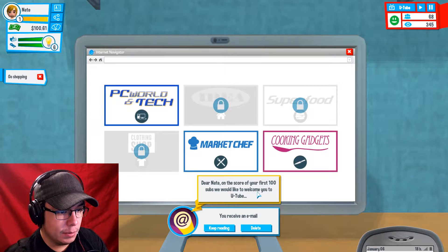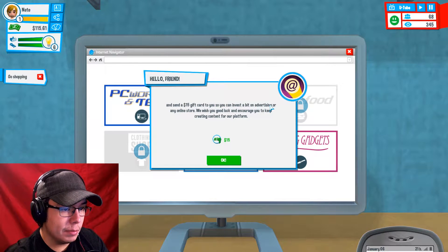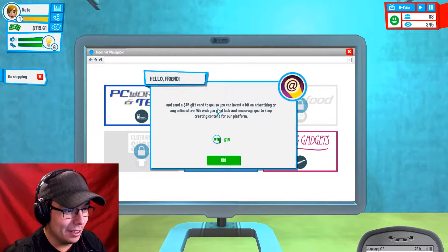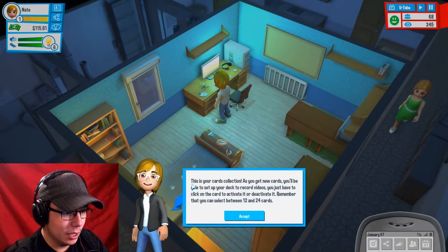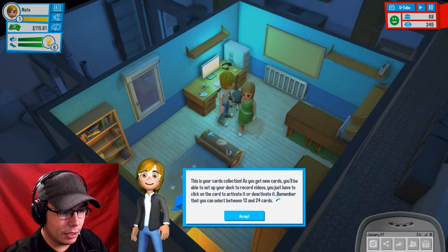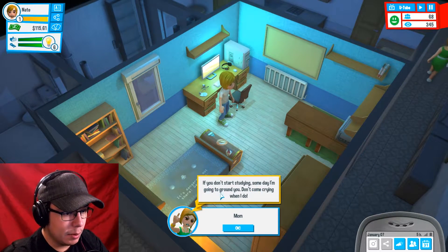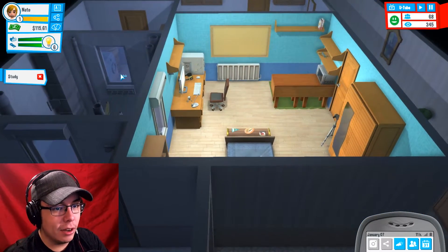Dear Nate, on the score of your first 100 subs, we would like to welcome you to YouTube — and they sent a $15 gift card so that you can invest a bit on advertising or any online stores. I want a $15 gift card! We wish you good luck and encourage you to keep creating content from our platform. This is your cards collection — as you get new cards, you'll be able to set up your deck to record new videos. You can select between 12 and 24 cards. And we have to go to work as well, but I have $115 — I'm so rich.